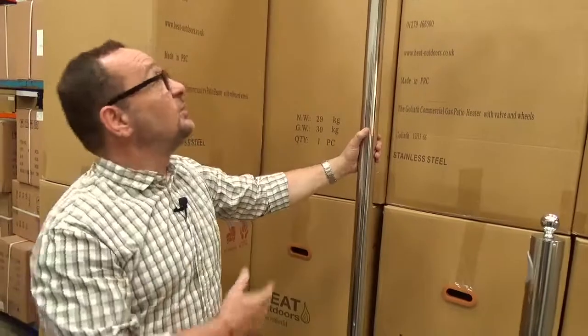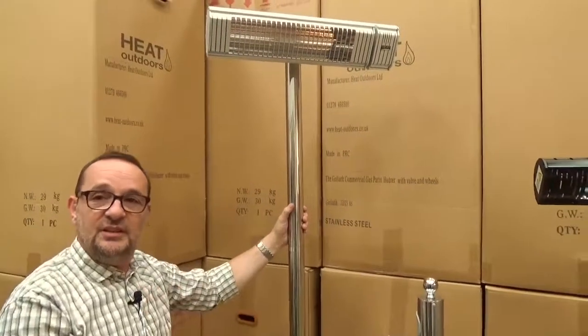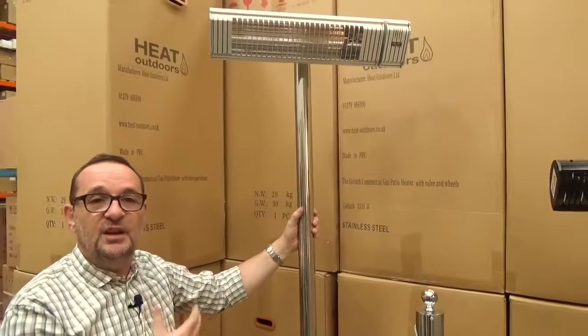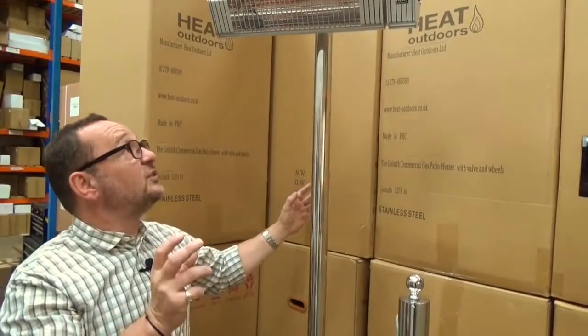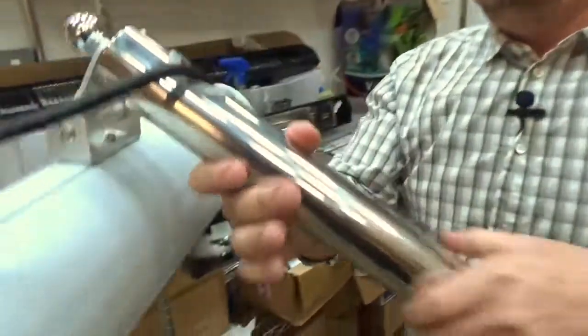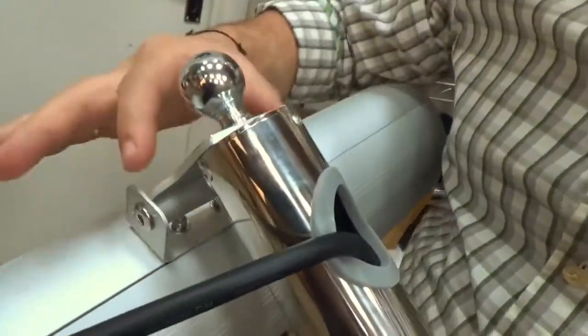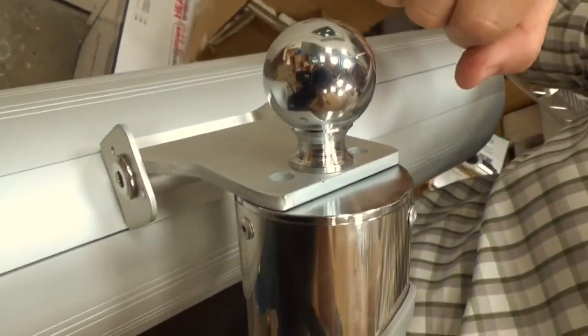On this particular stand we've got a Shadow XT heater. This heater has a built-in anti-tilt device, so it's a perfect professional-level product combining these two. The heater itself is fixed on top using the existing bracketing. You can see the heater bracket here which connects onto the top, and there's a little knob which tightens it all in place.